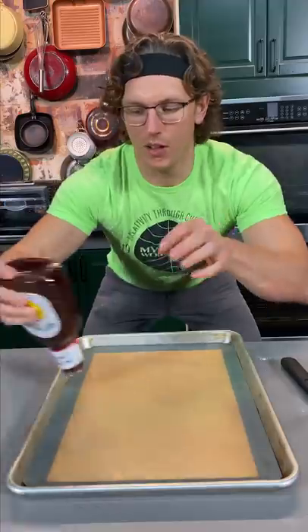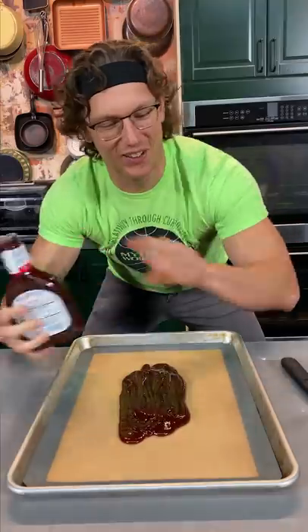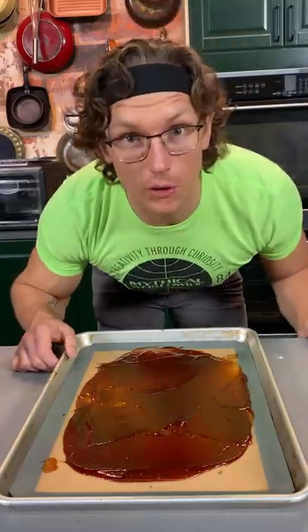We're gonna turn barbecue sauce into fruit leather. We're gonna take a bunch of sweet baby ray's and just spread it onto a sheet pan, then throw this in a 200 degree oven for about five hours.